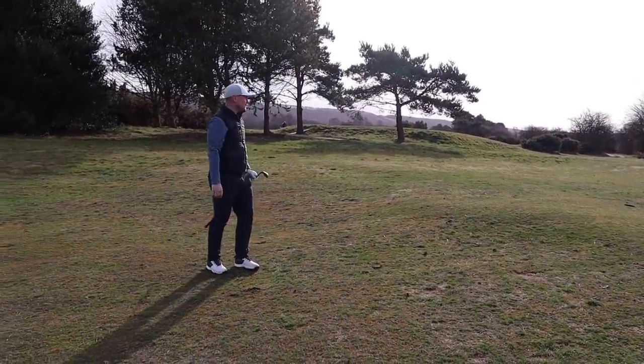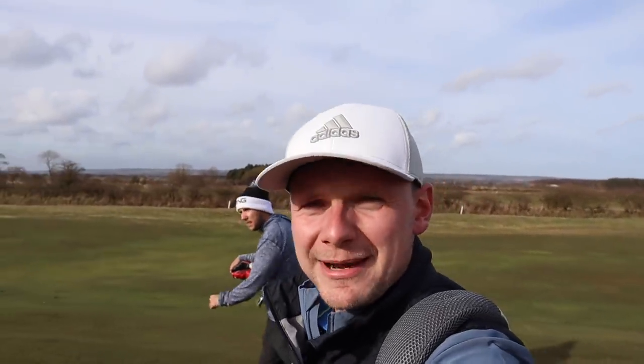It's a nice flight. It's a real interesting day for testing balls as well, because it's really, really windy — you can probably tell on some of the audio. But I'm really interested to see not only how the balls perform, but how the balls perform in the wind, when it matters.